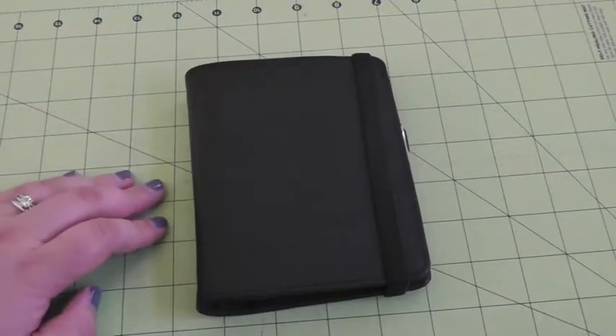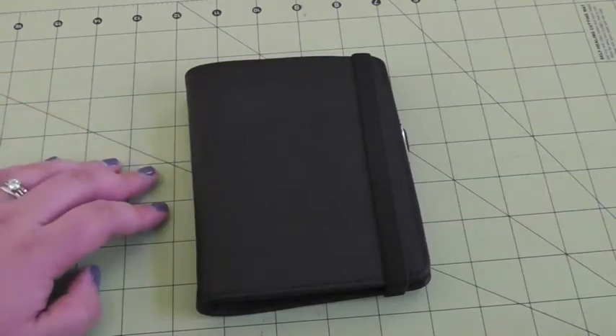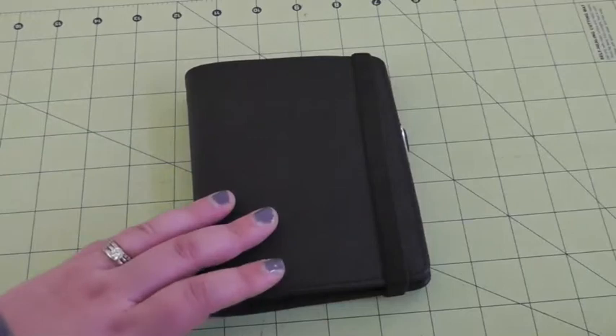Hello! So I had thought that my next ringed binder video would be for the Filofax Mini I talked about in my last Filofax video. I was going to set it up as an activity and travel binder, but I just have not had time to finish getting it set up.